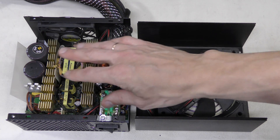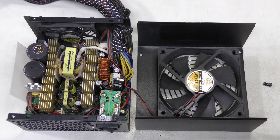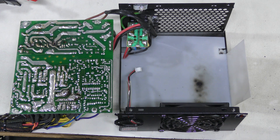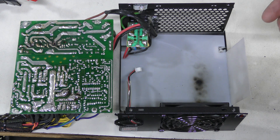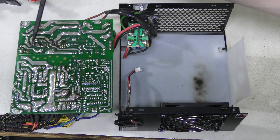It's not very easy to work on these things, they are so densely packed. Something went really wrong here. There is a burn mark on the insulator, and it corresponds to this spot on the primary side. It seems like there are two big MOSFETs or something here and they both failed.